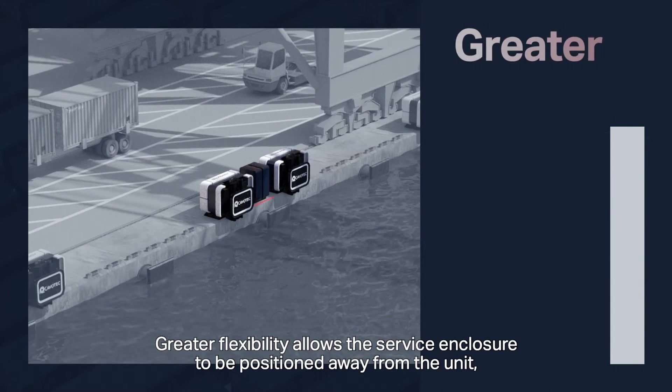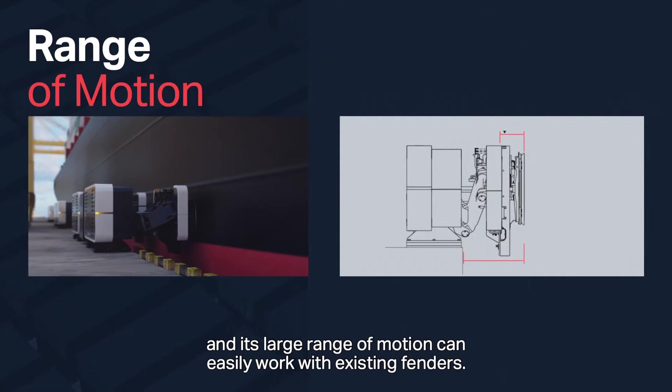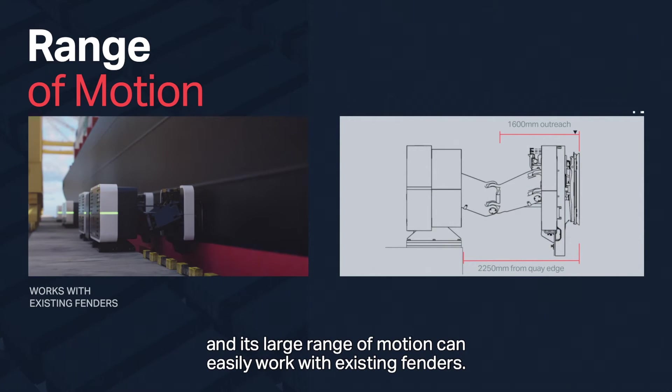Greater flexibility allows the service enclosure to be positioned away from the unit, and its large range of motion can easily work with existing fenders.